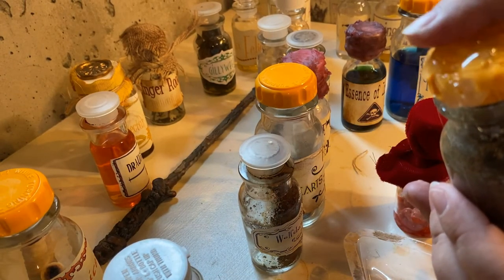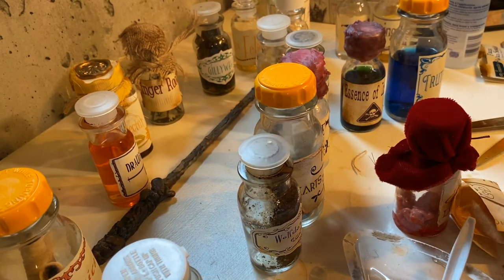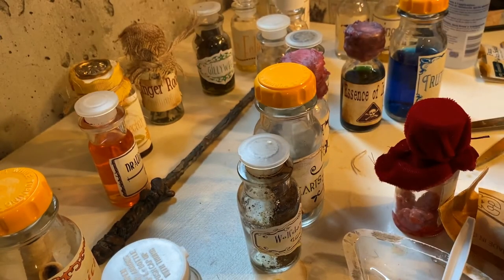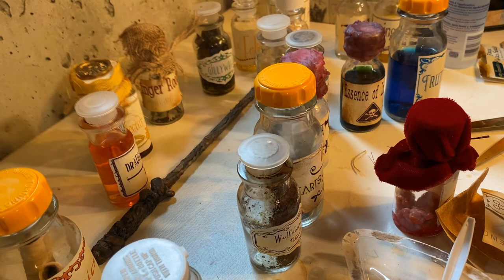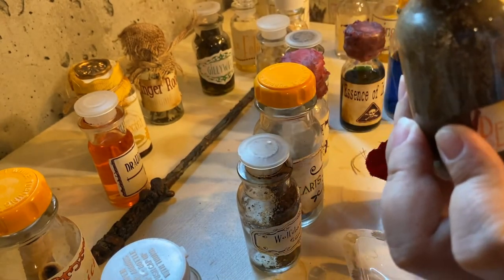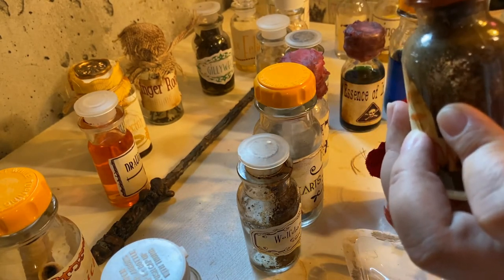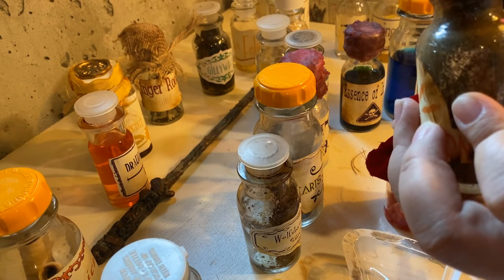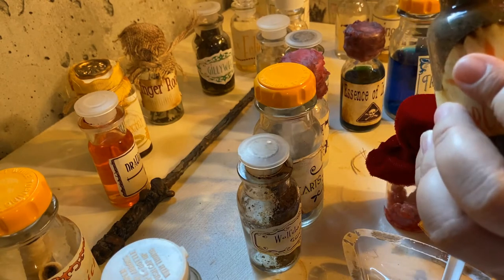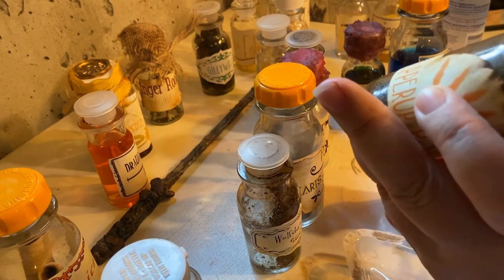Now that this is dry, I'm going to paint it. I'm actually going to try this metallic copper paint. We will see. I'll try to make sure I haven't missed any spots — not particularly easy in this light.